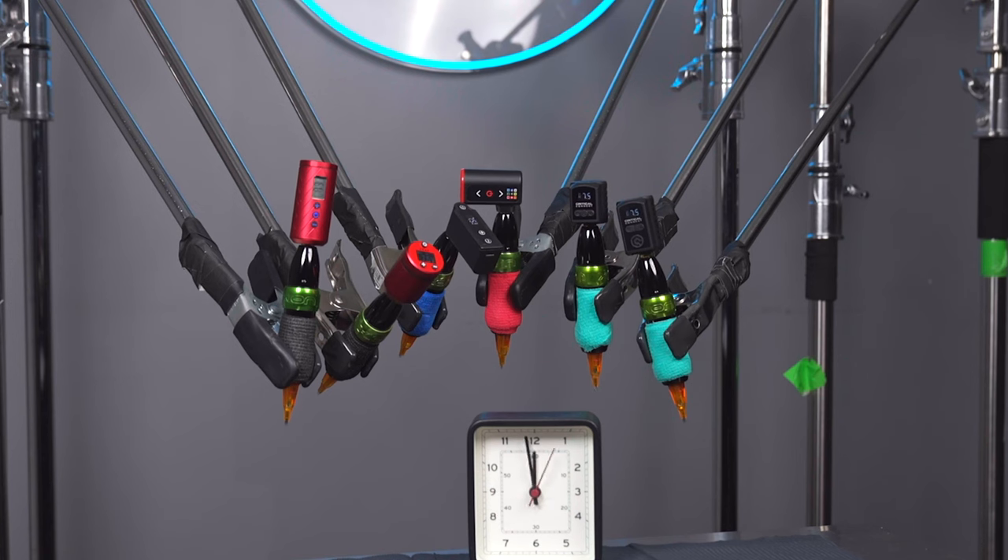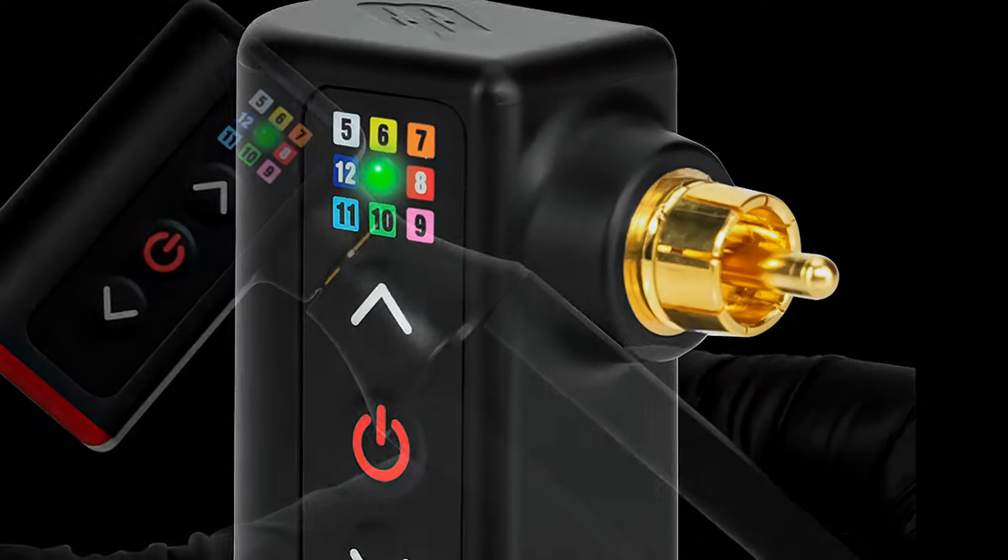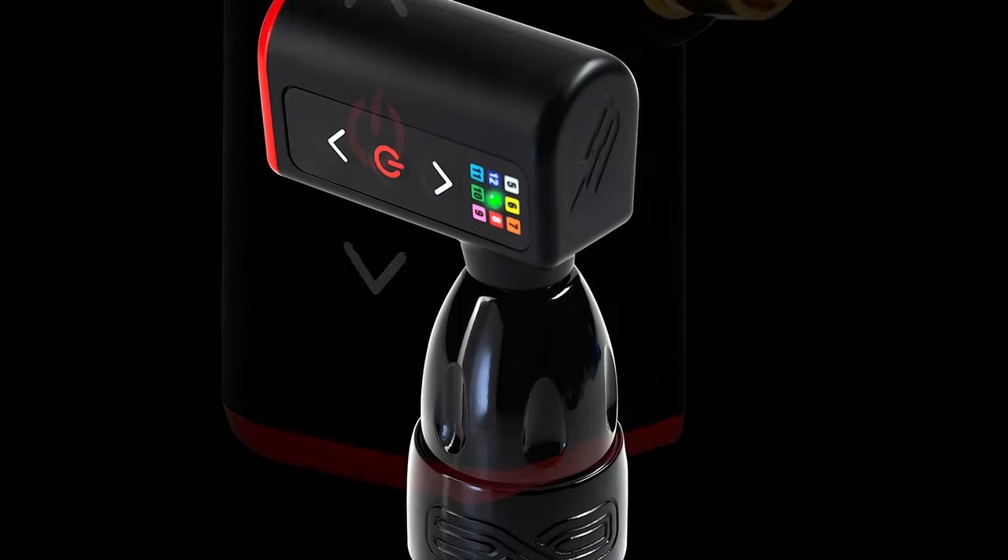The two entries from Critical have similar features. Even the generic has a screen that tells you your voltage and battery percentage. The Uni has a color-coded system that lets you know your voltage and blinks certain colors when your battery starts to get low.